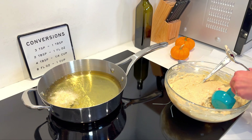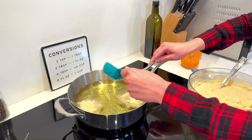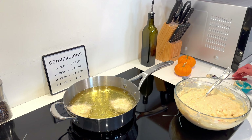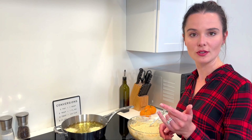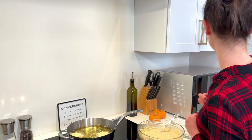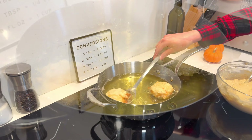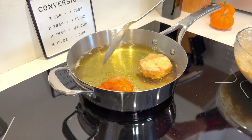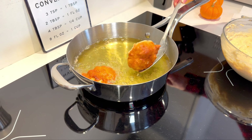I'll do one more just to make it worth our while. We're going to let this go for two to three minutes for the first side, flip it, and two to three more minutes for the second side. Timer's going off, so we're going to flip our fritters to the other side and cook for two to three more minutes.